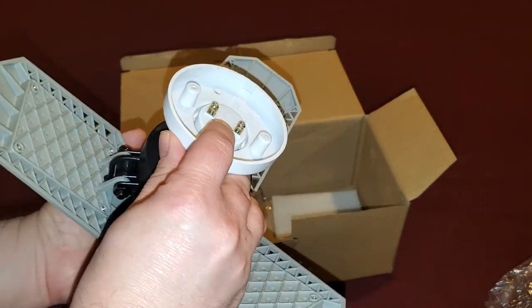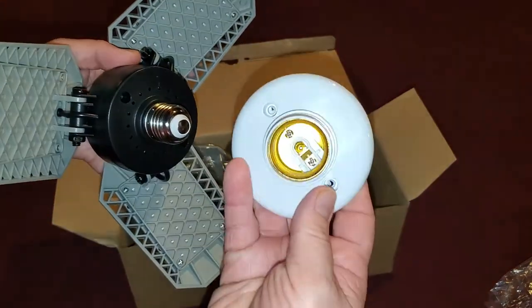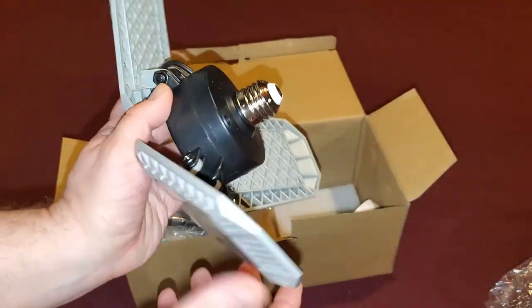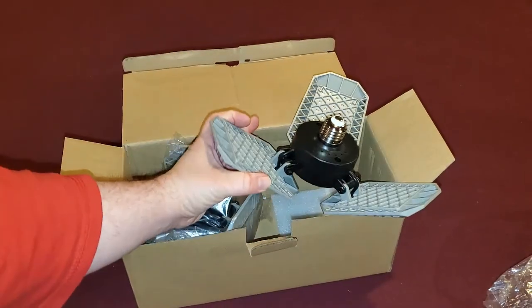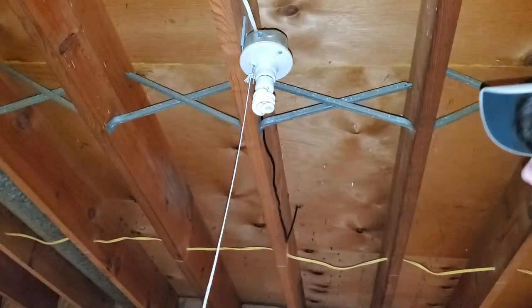I've included at the end of the video all the specifications and details about this light. It's very lightweight. I'm just going to unscrew the plastic socket here because I don't need that. I'm installing this in just a light socket that's already in my basement. These plastic fins are lightweight, they bend really easy, in multiple positions.